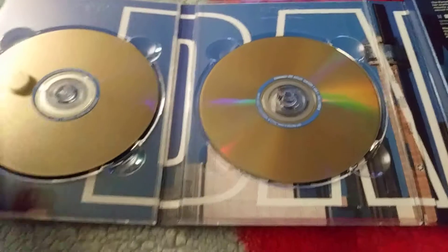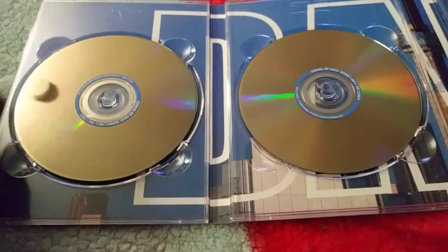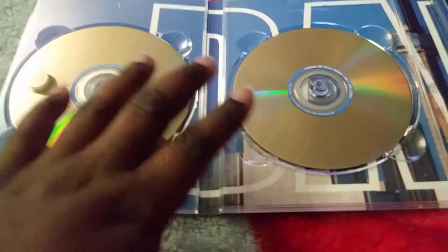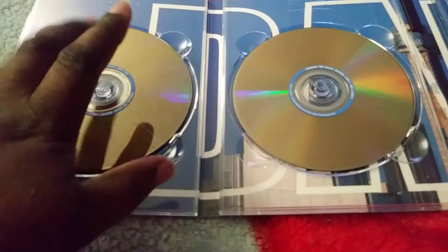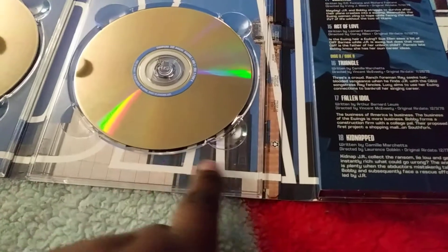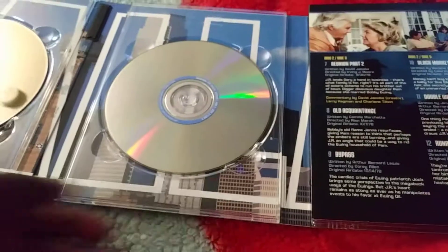Let's see what the disc looks like. I absolutely do not like how these hold the discs, but for five bucks I can't complain — I really do not like these though. As you can see, you can see the Dallas skyline.